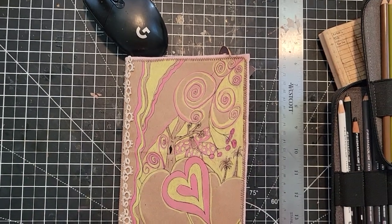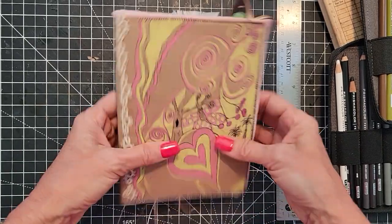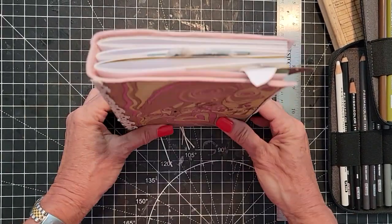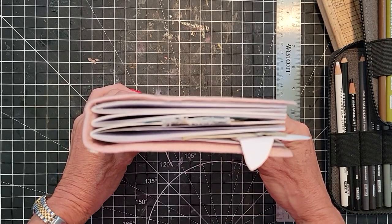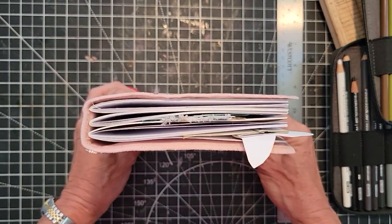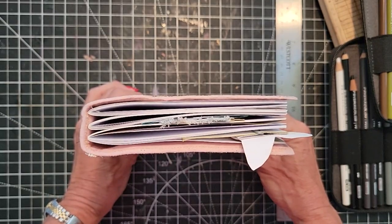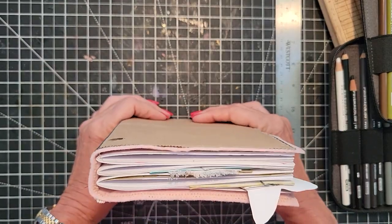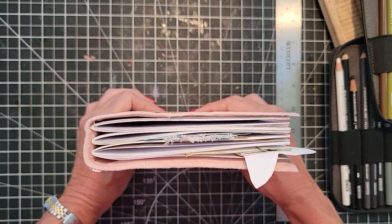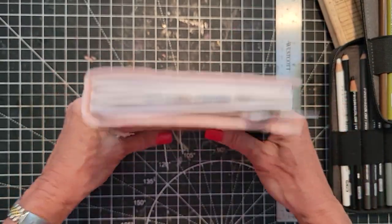Hey everybody, this is Pam at the Paper Outpost and we're going to be doing some more tips on how to decorate a writing journal to keep it flat — with the caveat that this journal will not be flat when I'm done, because I'm going to do other things to it like stuff it with ephemera. But aside from that, we're just decorating it at this point because the ephemera will all be removable, so you can end up with a flat writing journal at the end if that's what you really want.